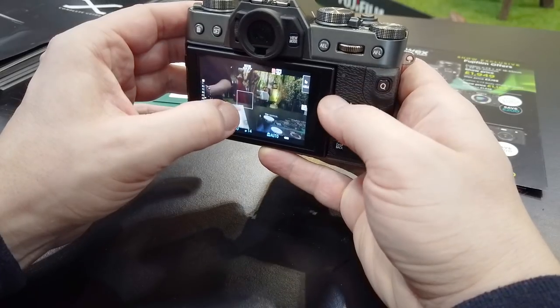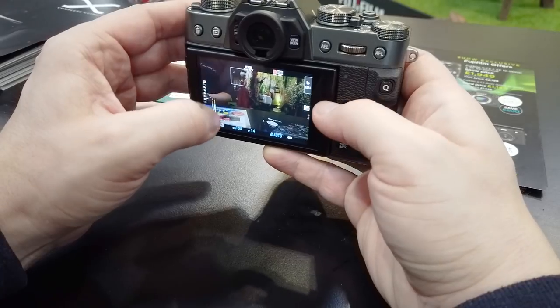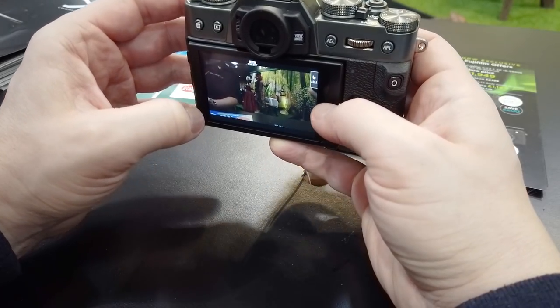The joystick has completely changed from the d-pad which you found on the X-T20. With the joystick you can control the menu system functions and of course the focus points. I will say I hope you've got a small thumb because this joystick is tiny — luckily my hands are very small so I had no problem using the joystick function.